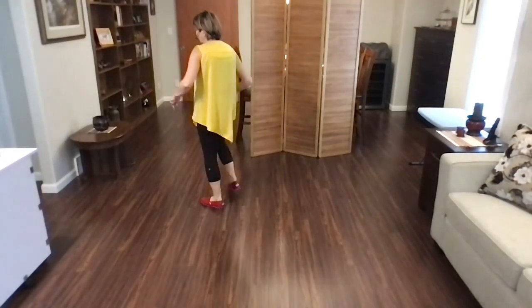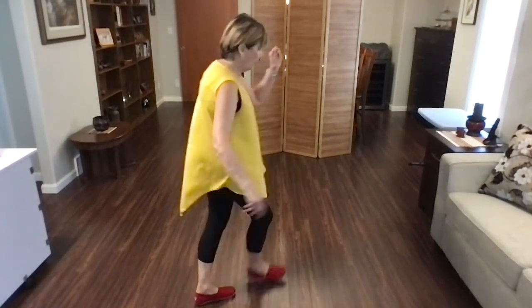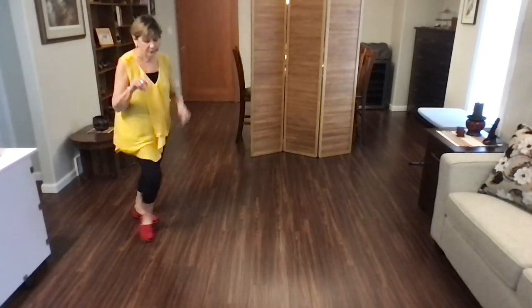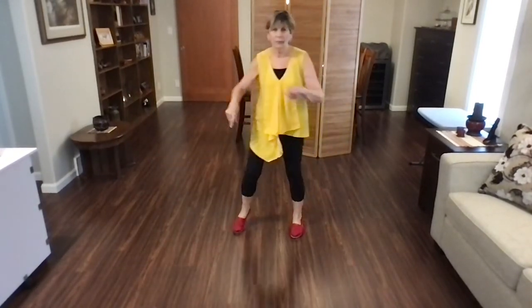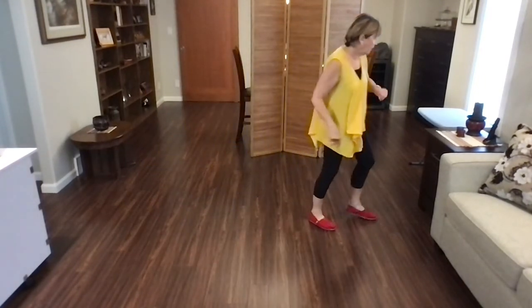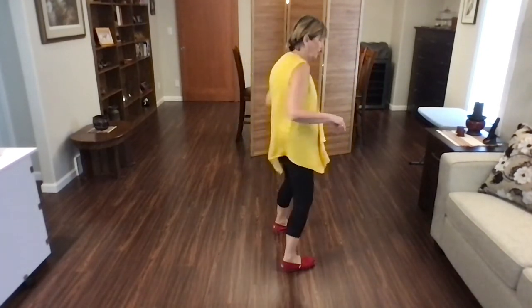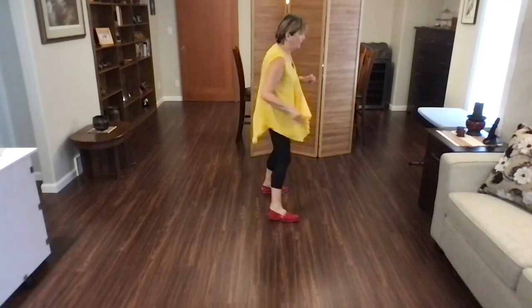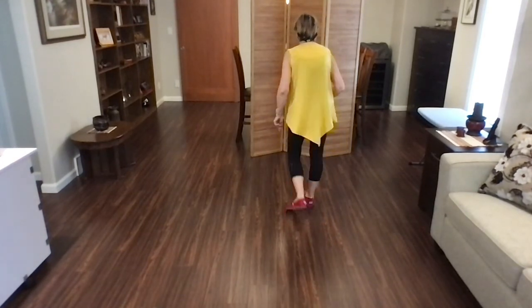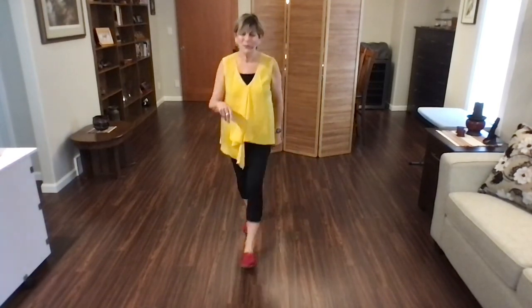Good start. Good start. To the front and take your bow. Nice job, guys.